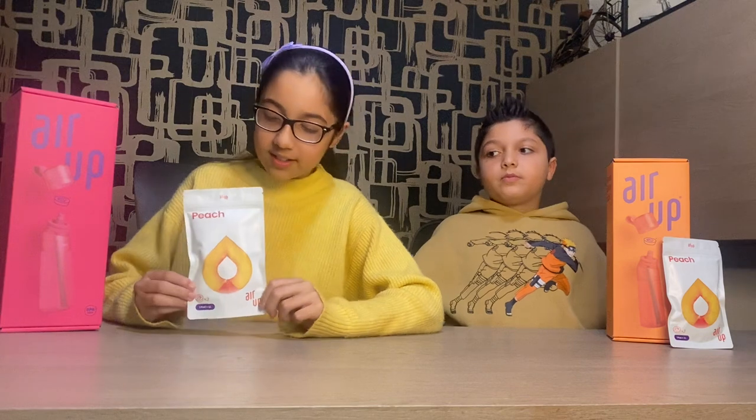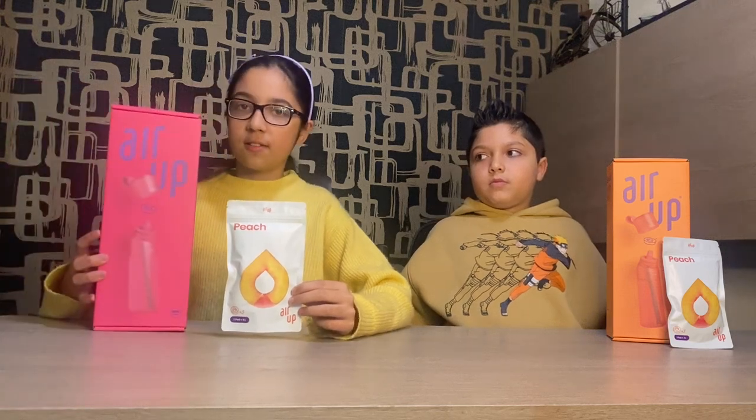So the pack of pods contains three pods which last 23 refills, so basically lasts one week. And then the box contains the water bottle and what it has.